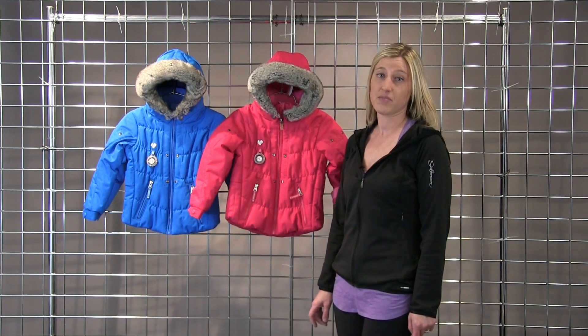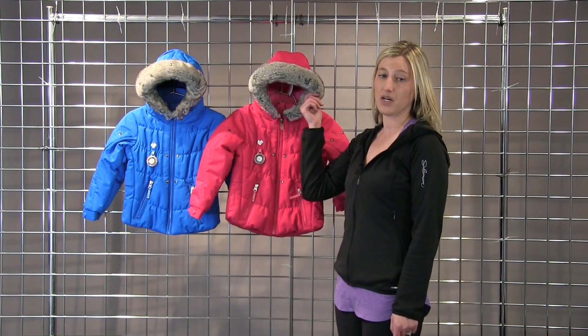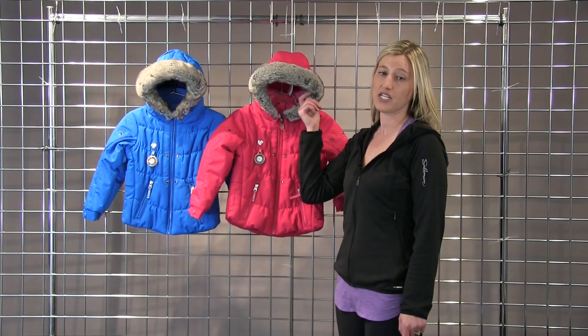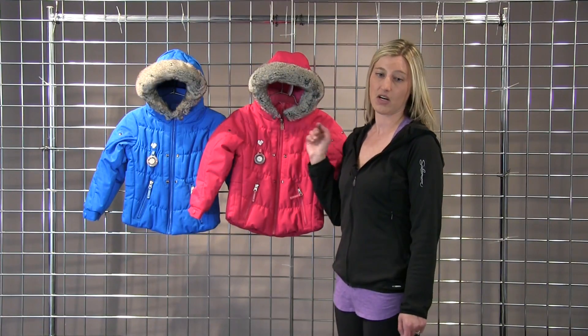It's fully waterproof and breathable with 10K, 10K waterproofing and breathability. It's got a fun removable hood with faux fur, as well as hood ear warmers, hand warmer pockets, and a fleece-lined collar on the inside.